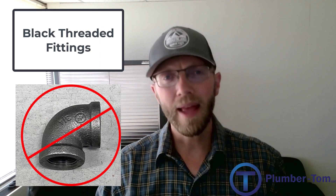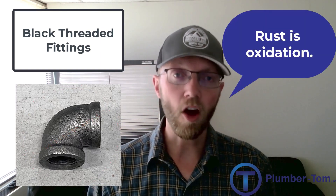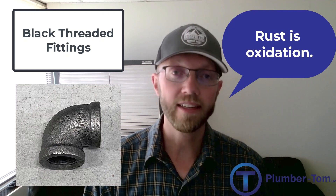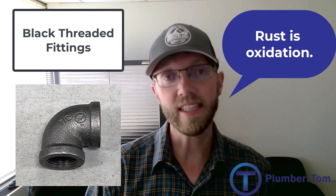We are going to look specifically at black steel threaded fittings. Black steel has been used for many years on gas systems as well as hydronic mechanical systems, but let me emphasize the fact that it is not to be used for water piping systems. Black steel has no protection against oxidation that happens when water comes in contact with it.